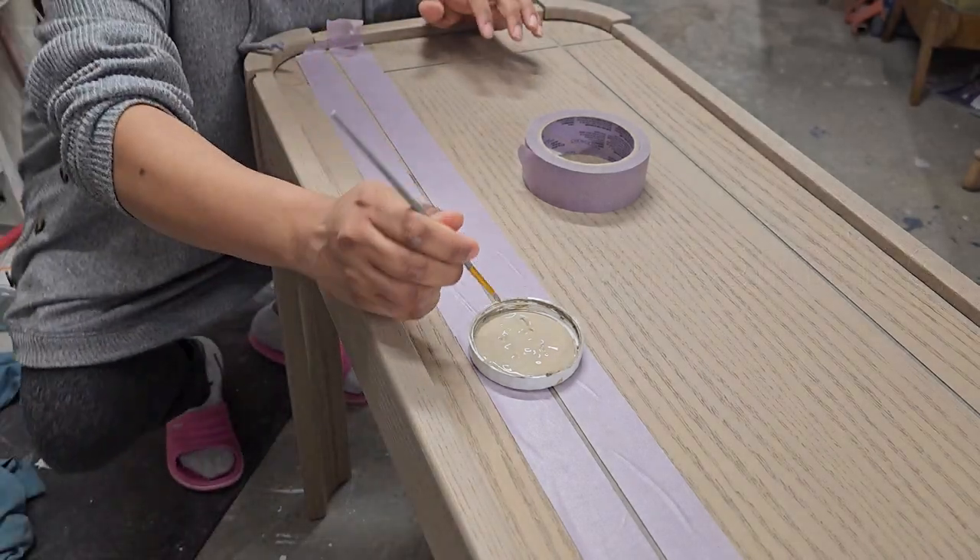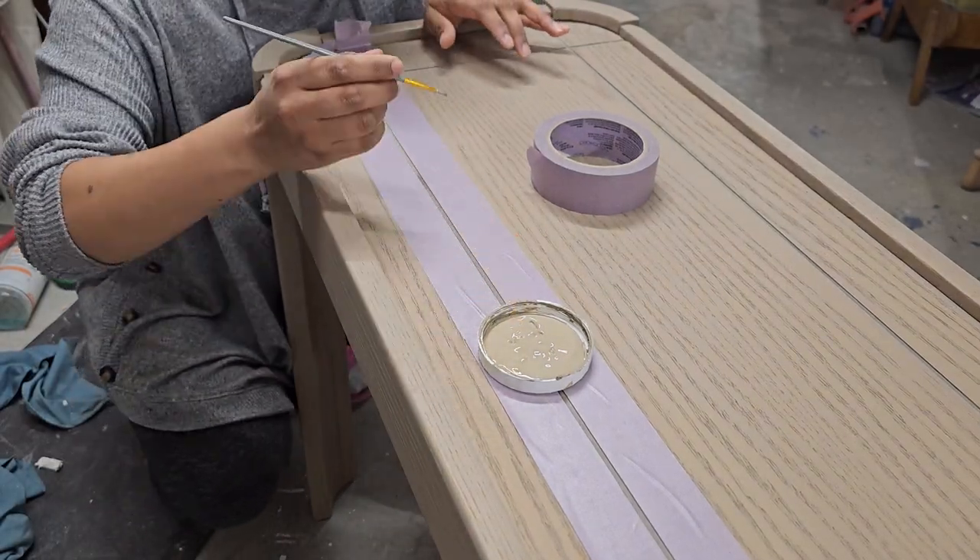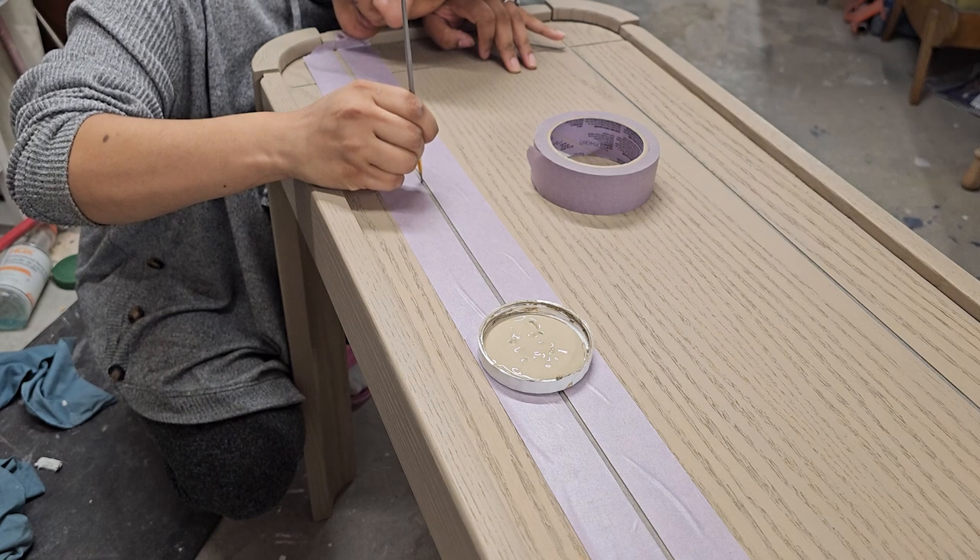For the fine line areas, I used the delicate purple painter's tape since I was using a solid beige paint for the line work.